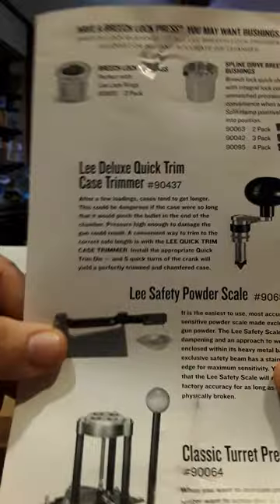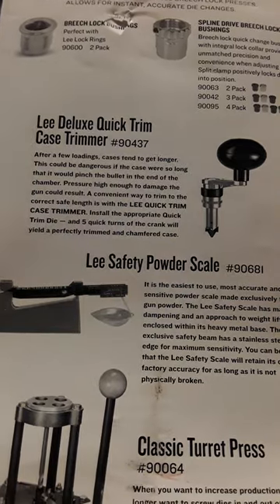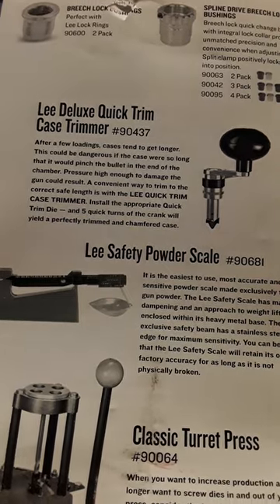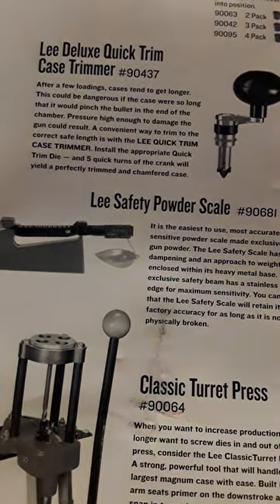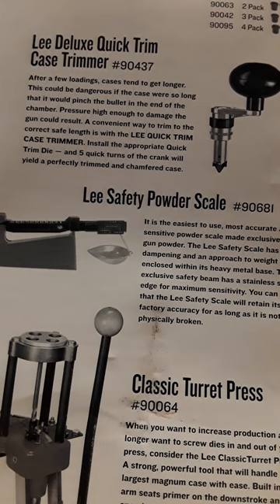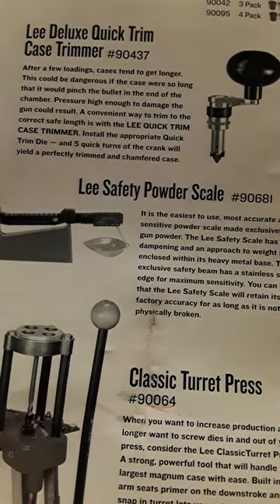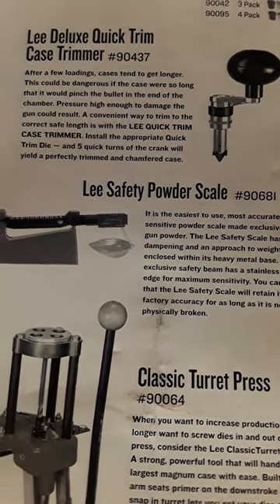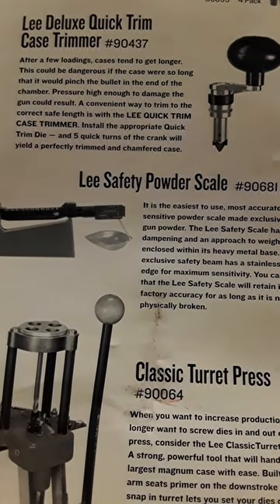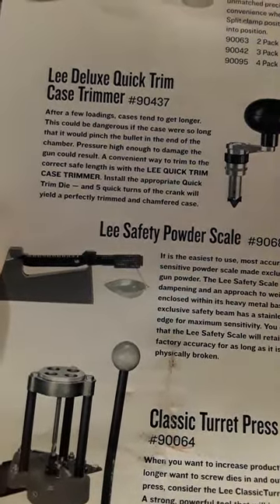Right here is the triple beam — the Lee Safety Powder Scale. It is the easiest to use and most accurate sensitive powder scale, made exclusively to weigh gunpowder. It has magnetic dampening and an exclusive safety beam with a stainless steel razor edge for maximum sensitivity. The Lee Safety Scale will retain its original factory accuracy for as long as it is not physically broken — though I would still manually verify for accuracy.